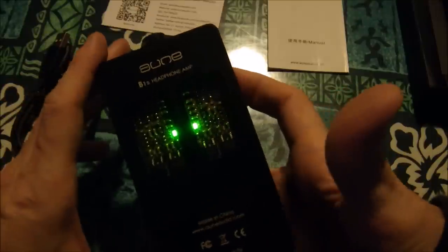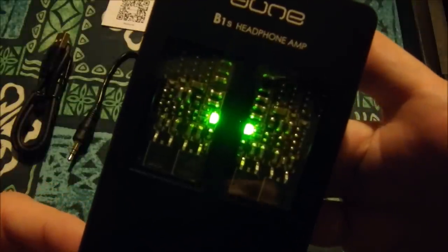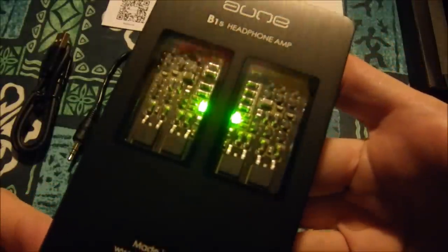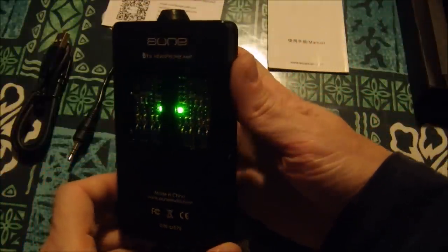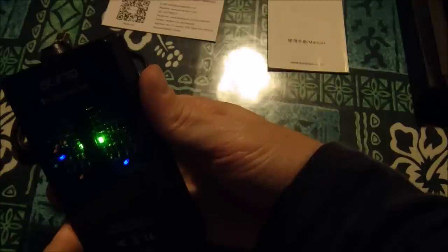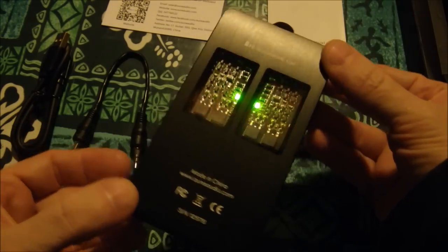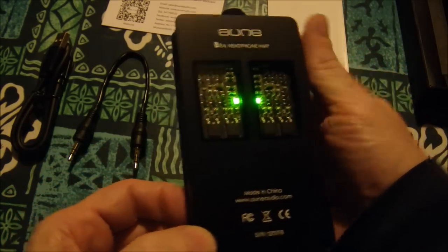Boom — oh shit, that looks nice! There we go, look at that — bam! It's an LED party. My Christmas tree LEDs are dancing with the AUNE LED. When I go shopping and they put stuff next to the register with bright colors, I buy it — that's the kind of person I am. Look at that bam, holy shit this is beautiful.